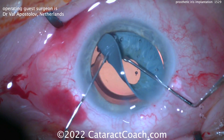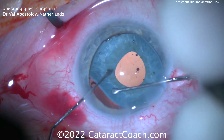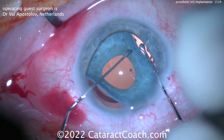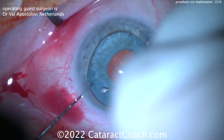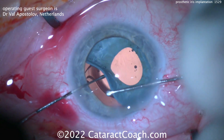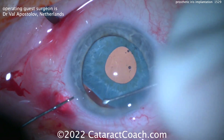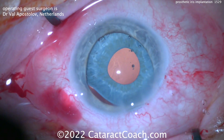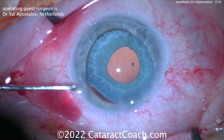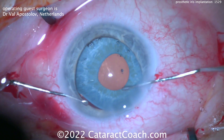Trying to push this device into the capsular bag is not going to be simple. You can get most of it in, and it's just the very last part that becomes tough. This device is meant to sit in the capsular bag — it's not meant to go into the sulcus. The capsular bag in these cases is probably about 10 millimeters wide as it's stretched out by this device, maybe a little bit more. You can also trim these to size if you desire.